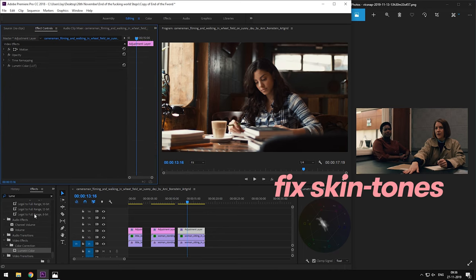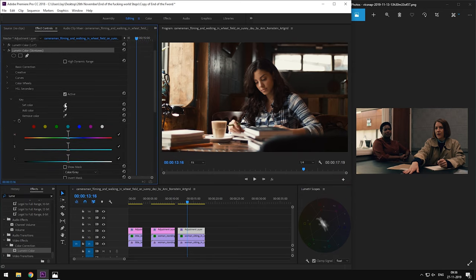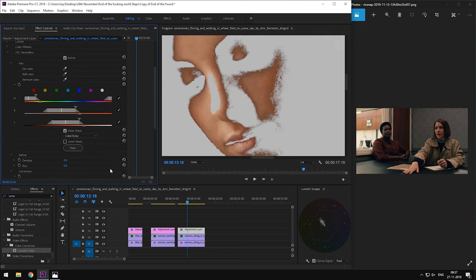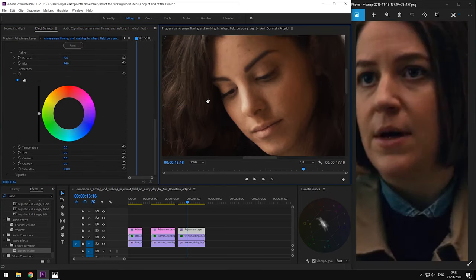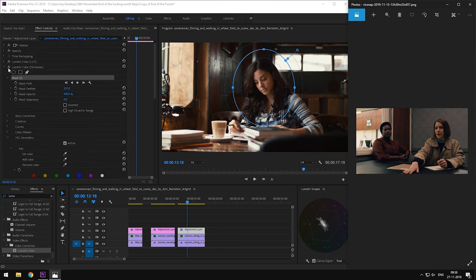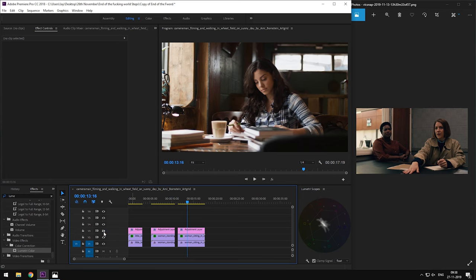As an extra adjustment, let's fix our skin tones. We'll add another Lumetri panel, go to its HSL section and select skin tones. Let's quickly refine our mask. We see that our reference skin is a bit pink, so we're going to slide the tint slider towards the right. This will introduce some magenta in our skin and will make our skin look a bit more like our reference skin tones. If you want to learn how to fix skin tones, I'll leave a link in the description. Finally, we have our End of the F***ing World inspired film look.